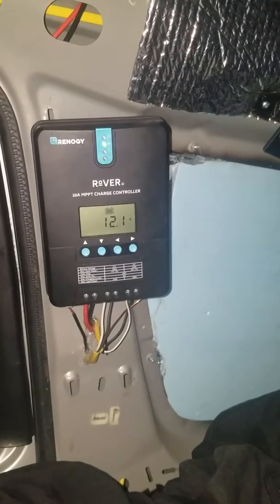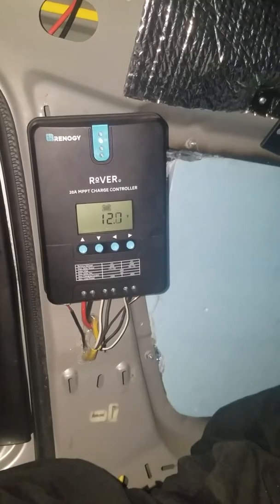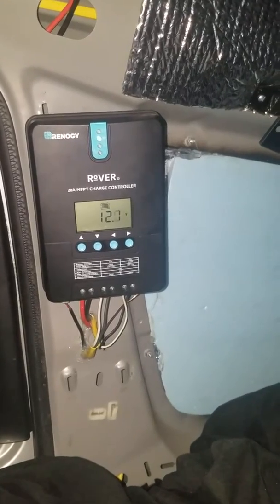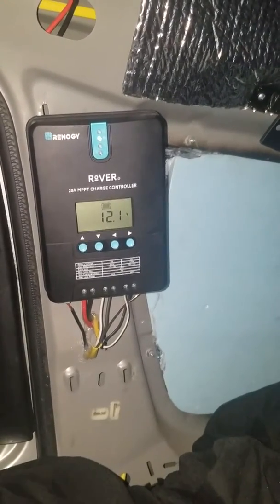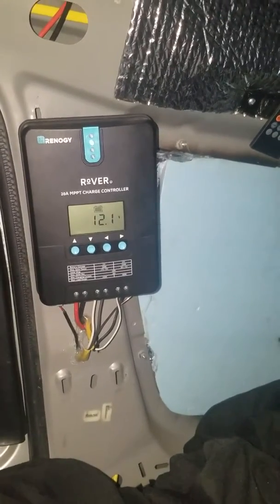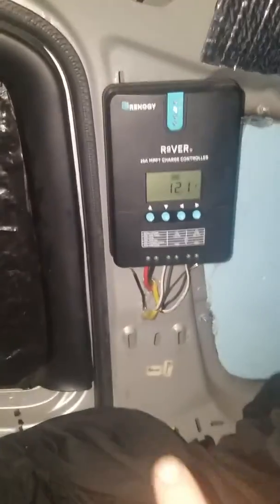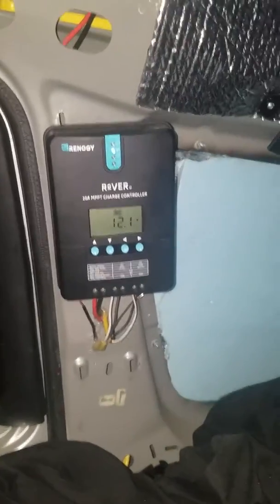I've seen this one reach about 22 percent efficiency. With 500 watts worth of panels it was letting in 620 watts, and then it started trying to shut down because it was actually letting in too much — so I need to get a bigger one.